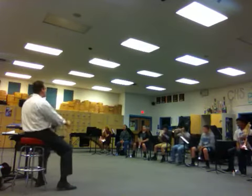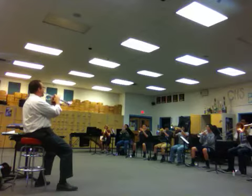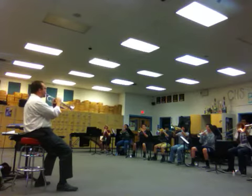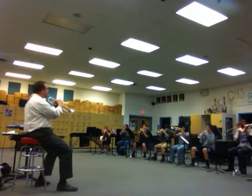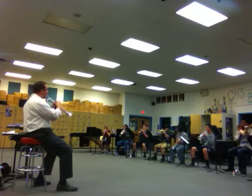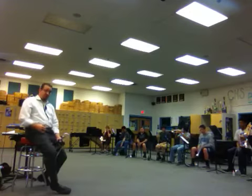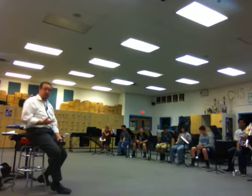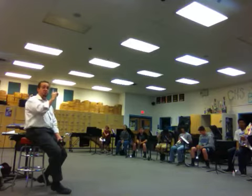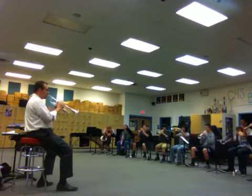Half step up. One, and two, three. And then we're going to strive to relax our bodies, especially the breathing component, our upper bodies. Relax as we ascend or go up a half step. Here we go. Up a half step. One, two, three.